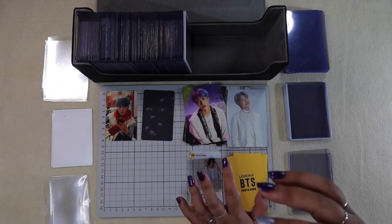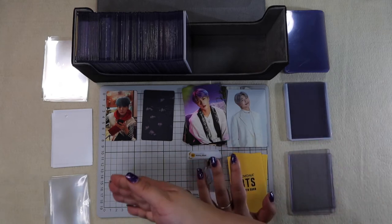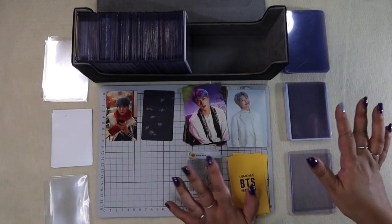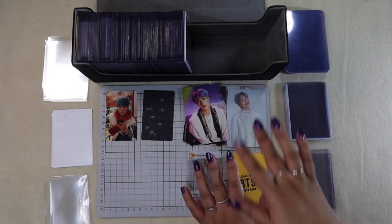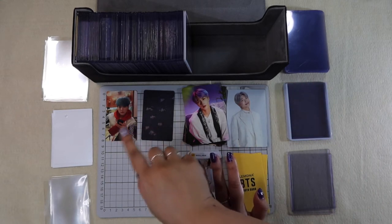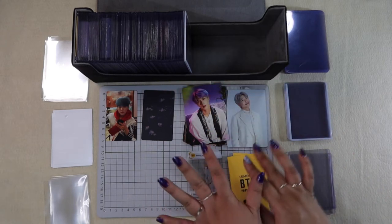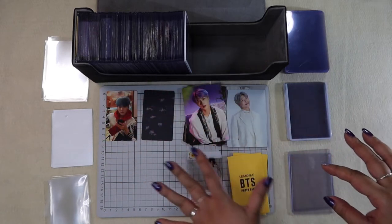The way I do it is different. I don't store them in binders — I store them in soft sleeves, which I have here on the left, and then I put them in top loaders, which I have here on the right. I wanted to show a quick video of how I store these photocards because we have a good variety of sizes: album PCs that are really small, tour mini PCs which are bigger, and then these clear cards, so it's an interesting idea to show how I store these different types.